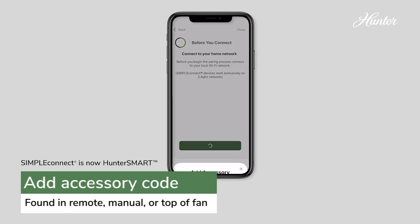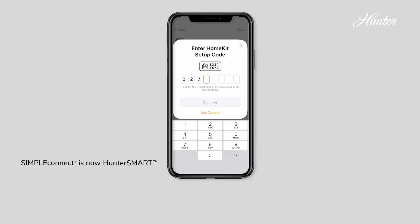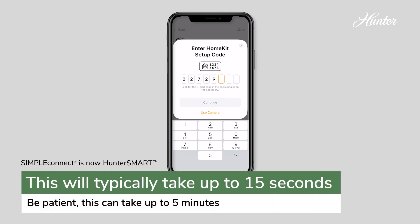Add your accessory by scanning the setup code found on the back of your remote cover or your fan's manual. You can also type in the code. It will take a moment for the fan and the app to connect.